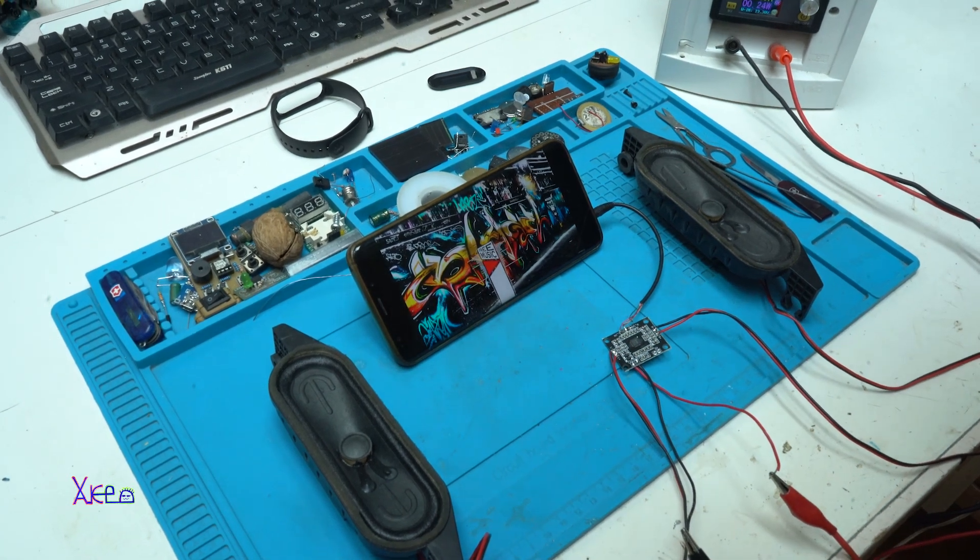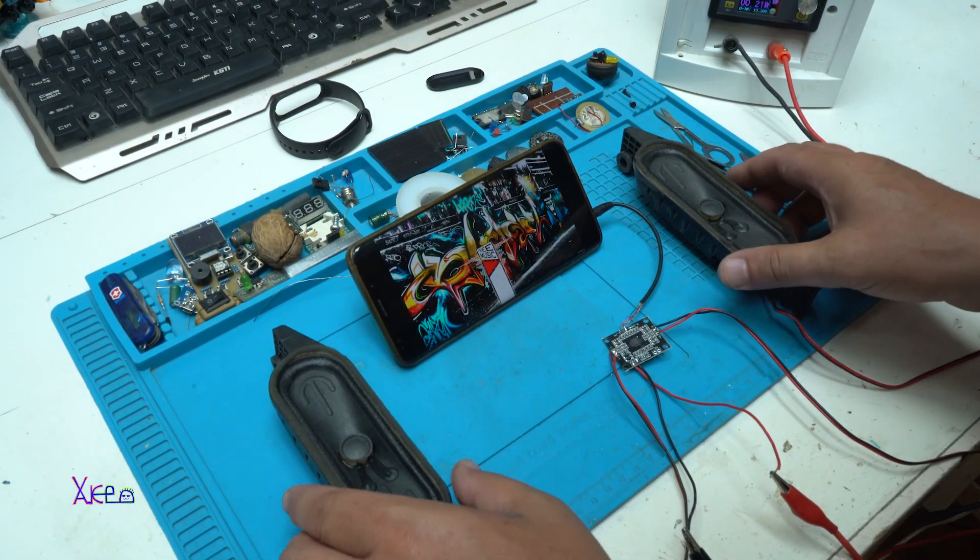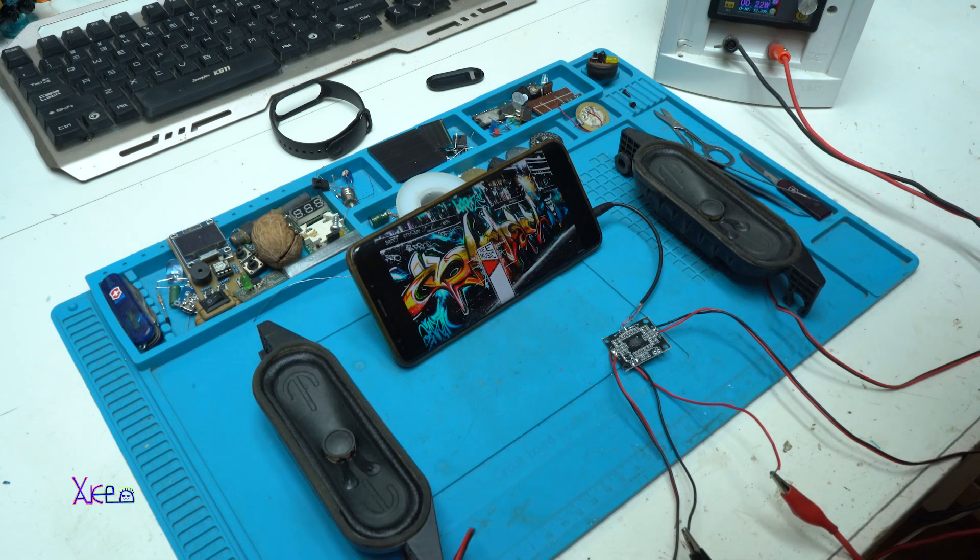I hope you liked today's presentation of the cheapest audio amplifier board from Aliexpress for one dollar. Thank you for watching. Please give a like, share the video, and we're going to see you next time. Bye!